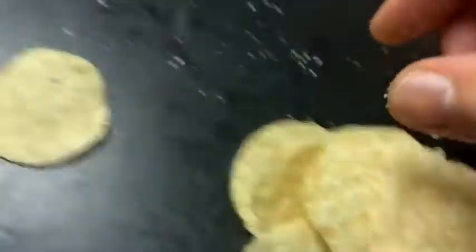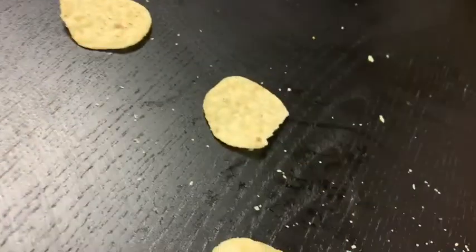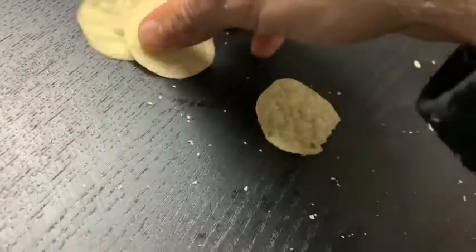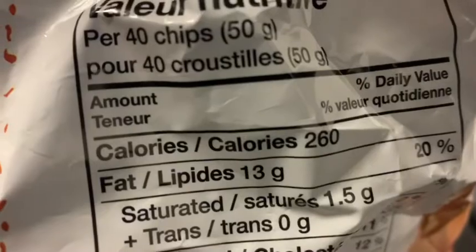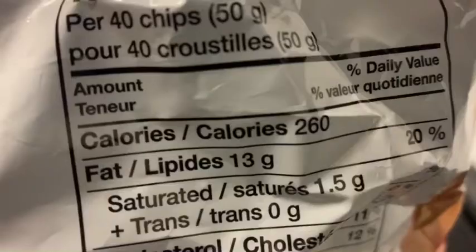Nine, twelve. Thirteen, fourteen. Fifteen, sixteen. Seventeen, eighteen. Nineteen, twenty. 21, 22. 23, 24. So 40 chips, 260 — 20 chips, 130. 130 divided by 20 would be 13.5, 4 — how many calories is it, 130?